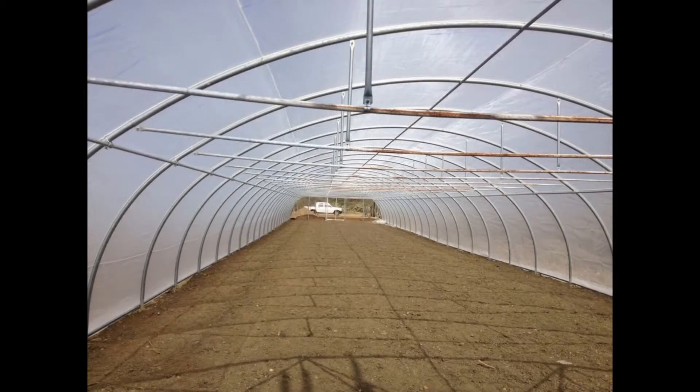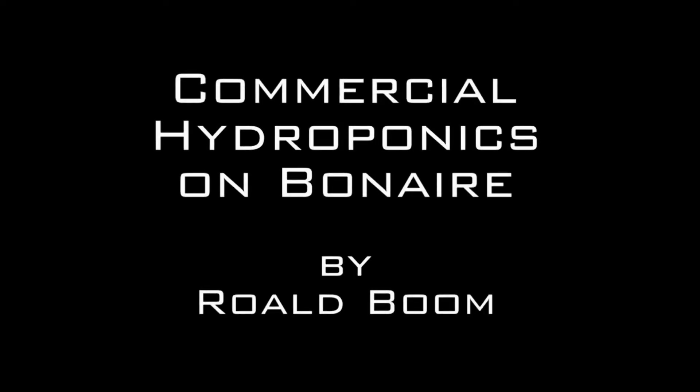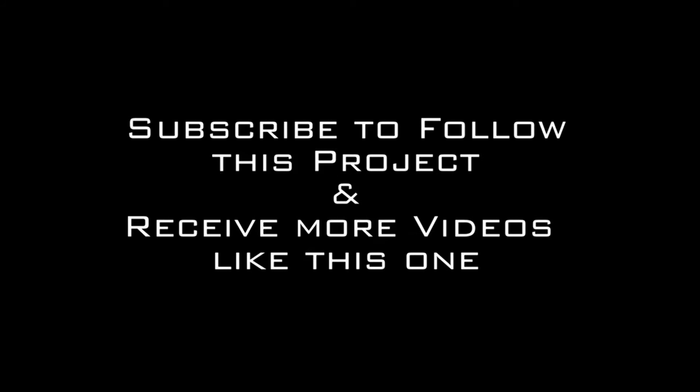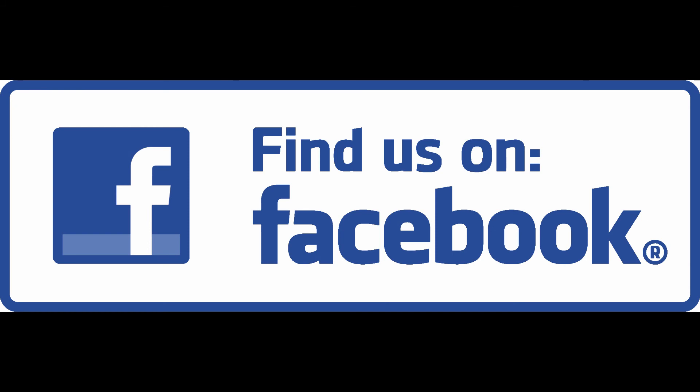Make sure to keep following us — this is just part one. Here you can see the full size of that greenhouse: it's 5,000 square feet. Keep following us as we progress in showing you this commercial greenhouse project on Bonaire, as other parts will be coming soon. Thank you.